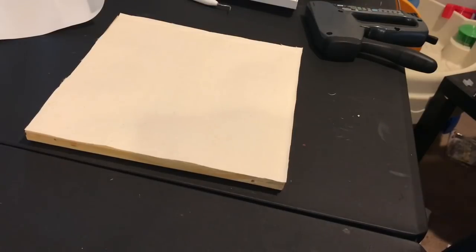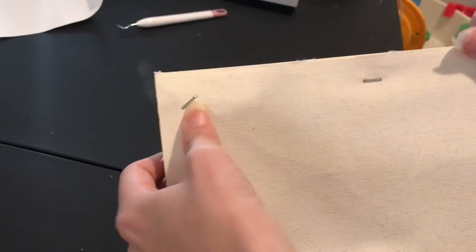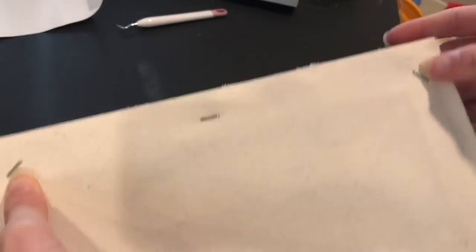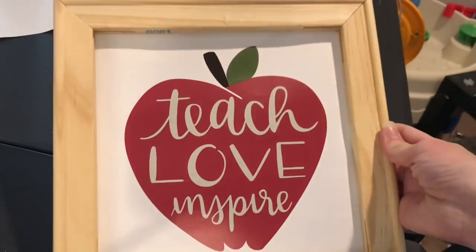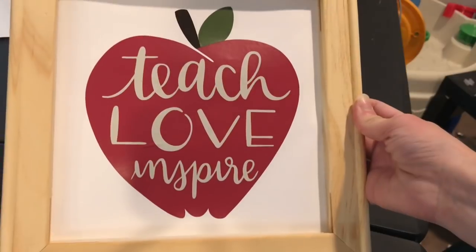I'm going to put a staple on each side in the center — left, right, top, and bottom — right in the center. I can feel where the old staples are so I'll go right underneath them. I'll staple on the right, pull it really taut, then staple the left, holding it taut, then the top and the bottom. Then I can add extra staples at the corners at a bit of an angle, then go back and put two more staples on each side to make sure it's really nice and taut. And there's our final product — can't wait to see your designs!